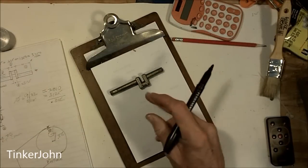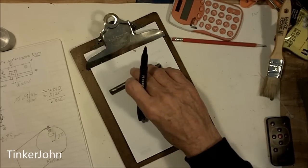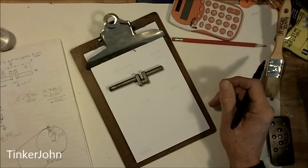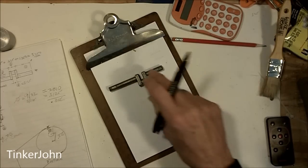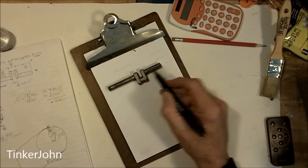Continuing on with the Stuart 10V engine, let's continue with the crankshaft. As I had inadvertently said before — even though I knew better — this is a forged crank, not a cast crank. A cast crankshaft would not be appropriate; it would be entirely too weak. Even on a small engine like this, it really wouldn't be worth machining a piece of cast that would have that many stresses in it.